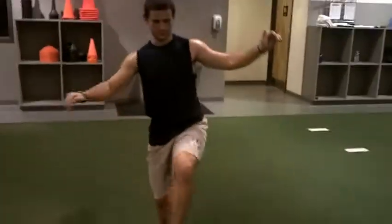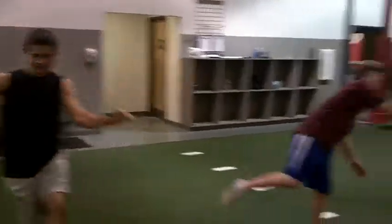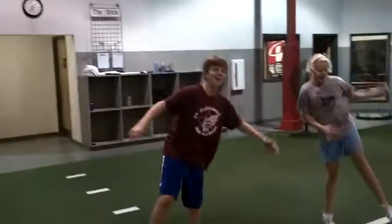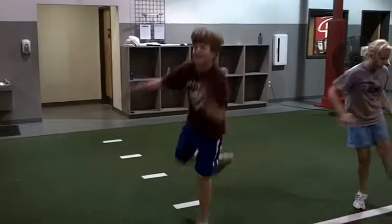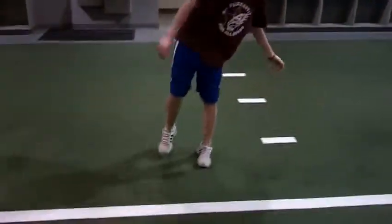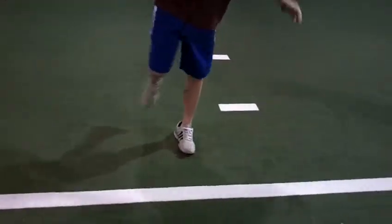Brandino, you don't know your ABCs, do you? I thought I did. Benjamin — all over the place, Benjamin. Each time that foot moves right there, Ben, that's 10 push-ups.